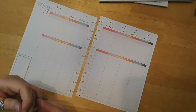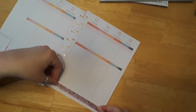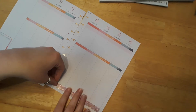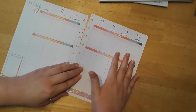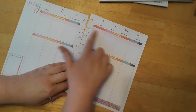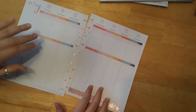So in this faith planner journal, I use it for my daily Bible reading. I do get behind in writing sometimes, so I have to go back and write in here, but I usually put daily thank yous at the top. Then I put the chapters in the Bible that I'm reading that day, and down here I will put prayers or my favorite verses of the day.